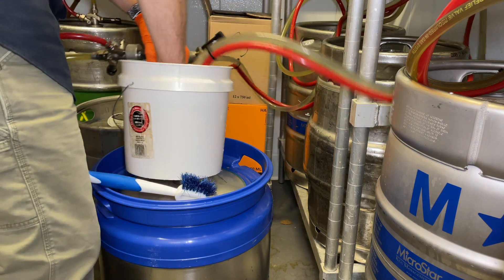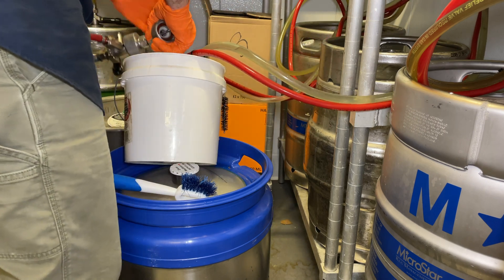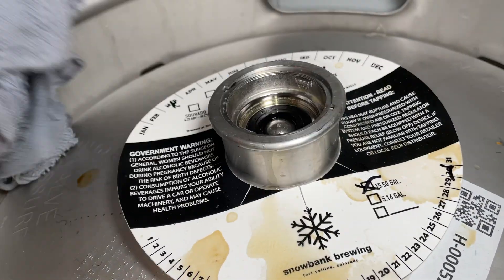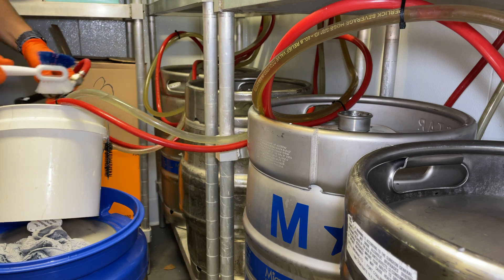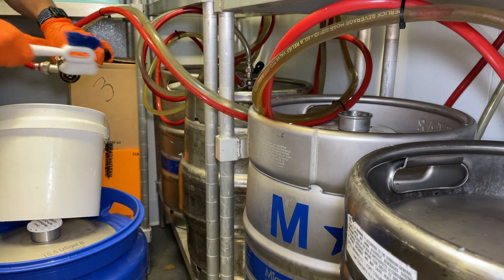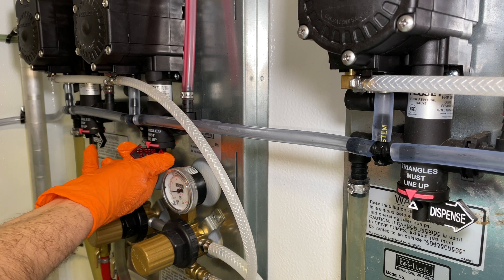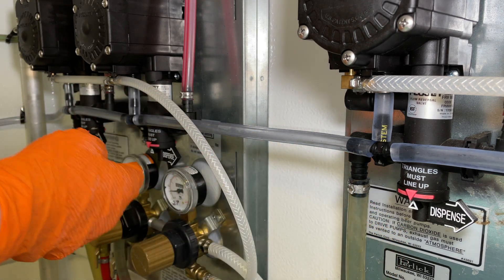We can now disconnect the keg couplers from the cleaning couplers. We will brush these tavern heads, and before we reinstall them, after we're done scrubbing, make sure to dry out that downstem bung area so we are reattaching a clean tavern head to a clean keg. Before we engage the keg coupler, we want to put the direction of the one beer pump that we changed back to its original dispense mode. Once those arrows line up, you're set.